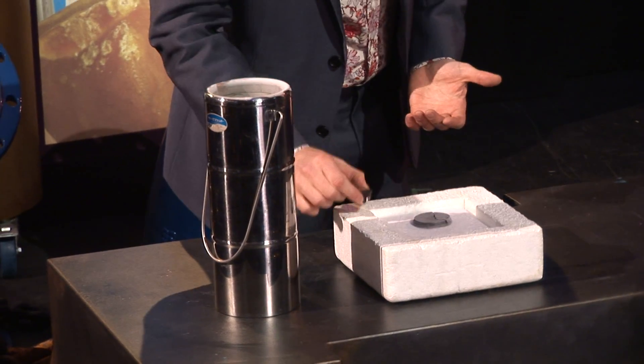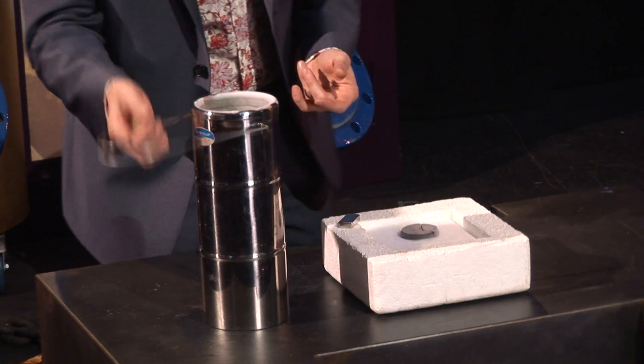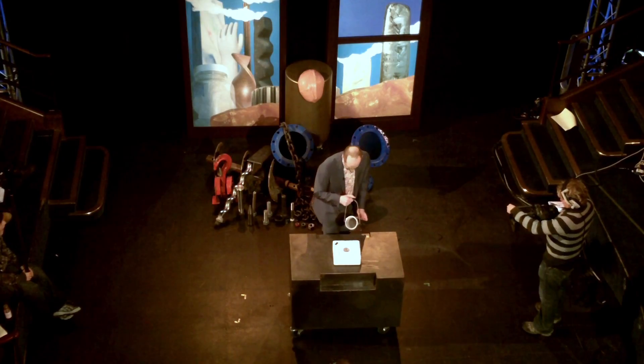So what we're going to try and do - we've got this piece of magnet here, and we're going to use a magnetic force to push this off the ground and keep it levitated. I know it sounds mad, impossible, but just stay with me on this one.